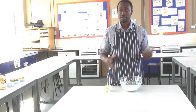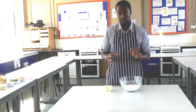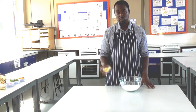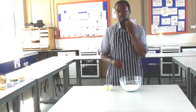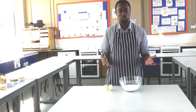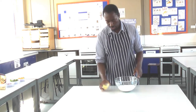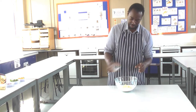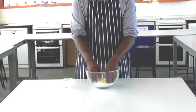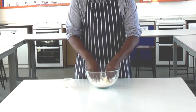So in order to make the scone part, we need self-raising flour. I've got 200 grams of self-raising flour here, and we need 50 grams of fat. The process to make a scone base is similar to how we start off making any regular pastry — we're using what we call the rubbing in method. So I'm going to add my 50 grams of fat into my flour, and using my fingertips only, I'm going to rub the fat into the flour until it resembles fine breadcrumbs.